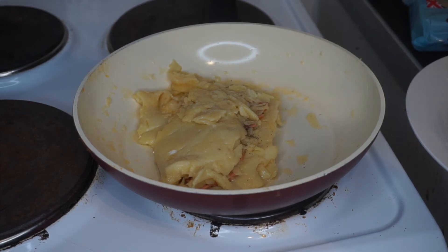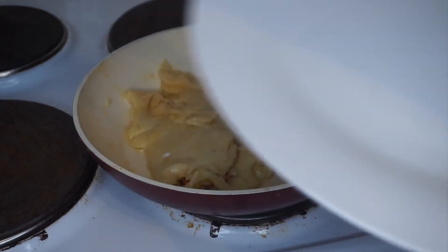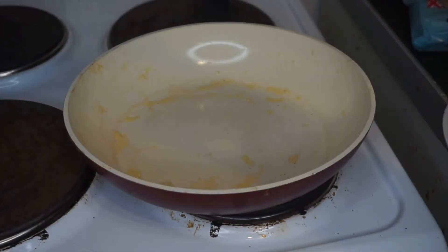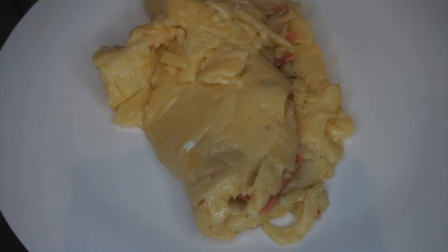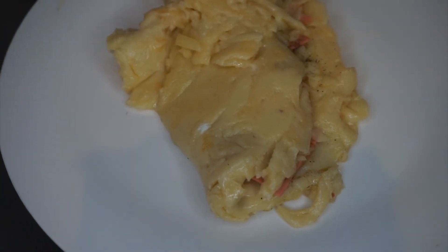I do have enough for another pancake so I might make another one — we shall see how I feel and how this one turns out, if I get salmonella from it. I'm going to take this off now because it looks done. I've got my plate ready and prepared — oh dear god — and here we have our delicious looking pancake. I use 'delicious' loosely.